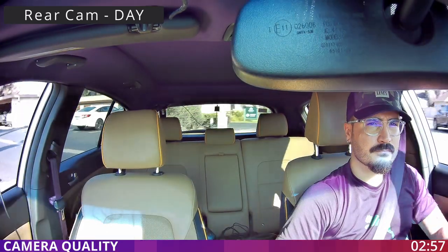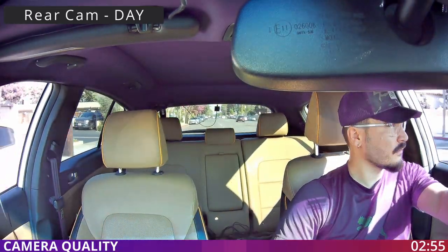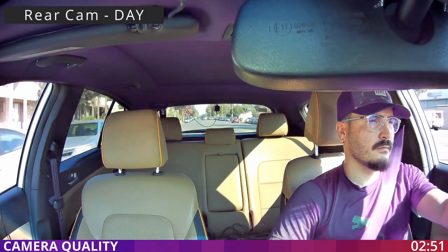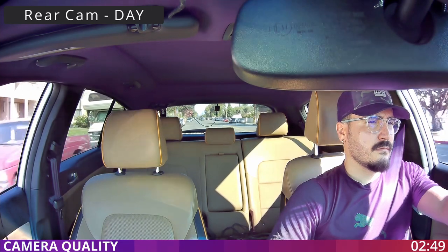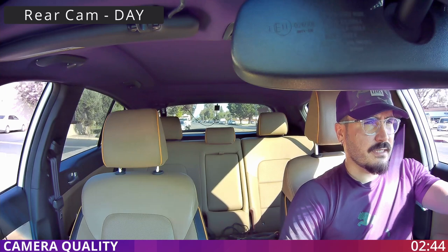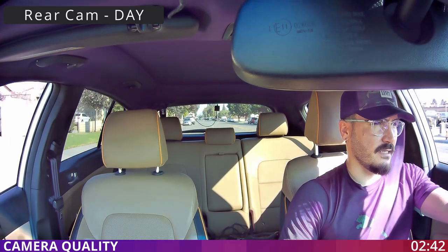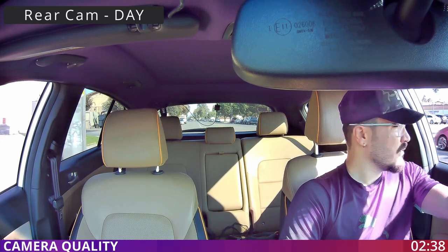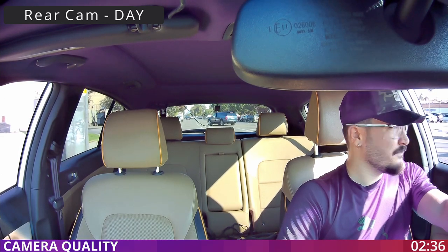Now we are testing the rear camera quality — I see a very sharp image and nice color. Now let's test the audio from the camera. This is the audio quality you are hearing from the inside, because this dash cam is able to record audio as well.